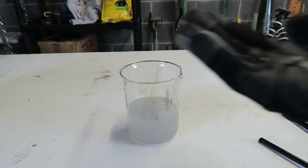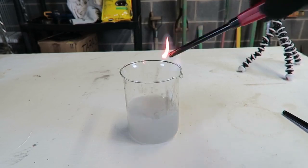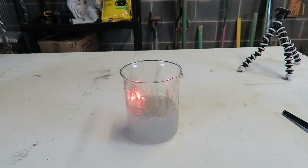Pretty crazy, huh? Got five more rocks, dropping them in there. Boom! The bubbles are getting some fire. Pretty crazy!